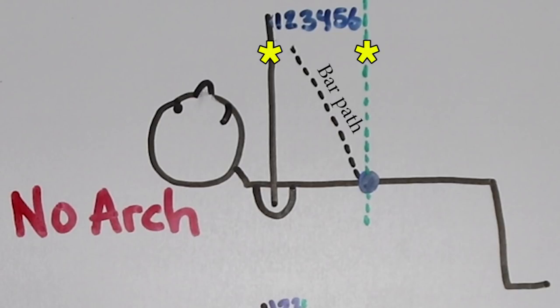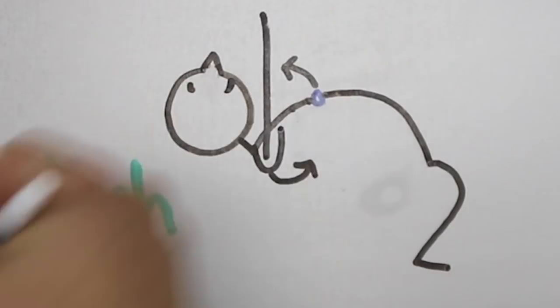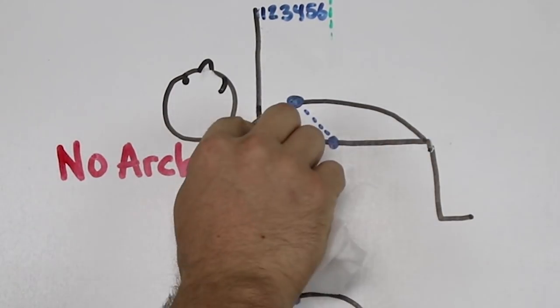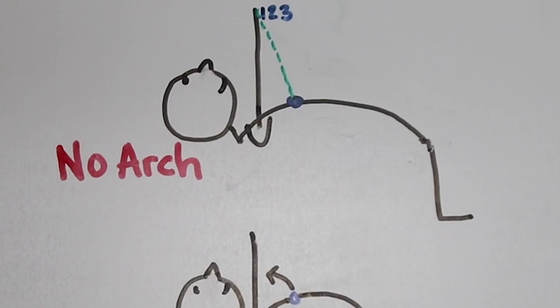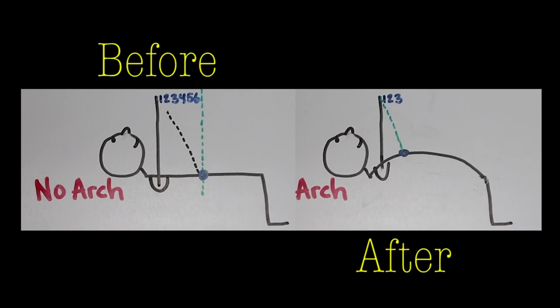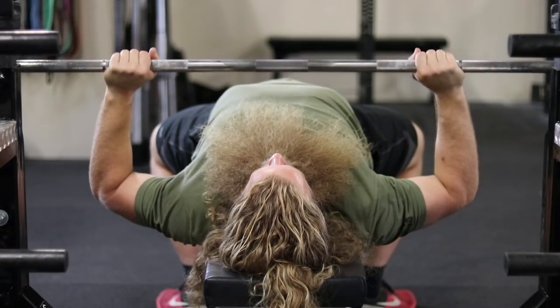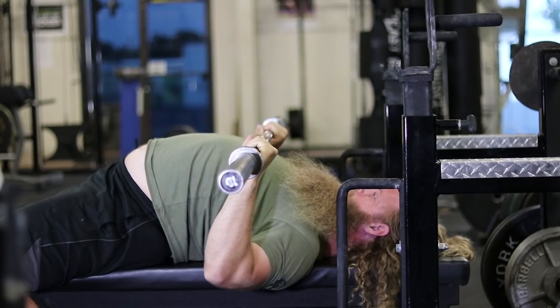Back to the arch — the distance between your touch point and your shoulder joint is necessary but it doesn't have to be excessive. The arch will bring a spot on your body up and closer to your shoulder joint, and it'll bring your shoulder joint down and closer to that spot on your body. It essentially closes the distance between these two points, shortening the distance in both planes of motion, which makes your shoulders feel better and might allow you to press a bit more weight.